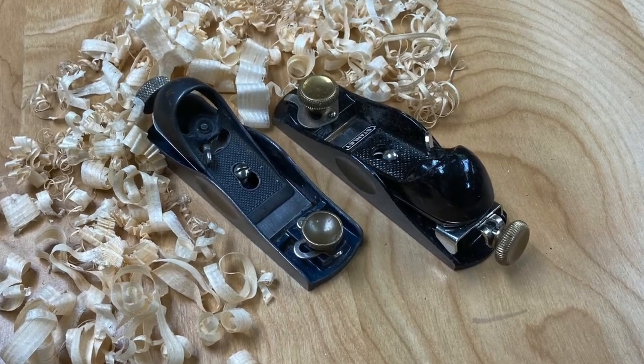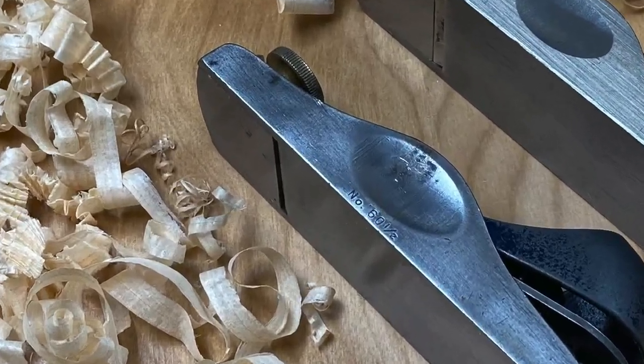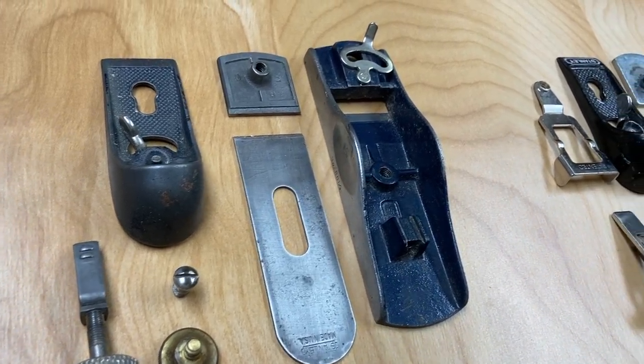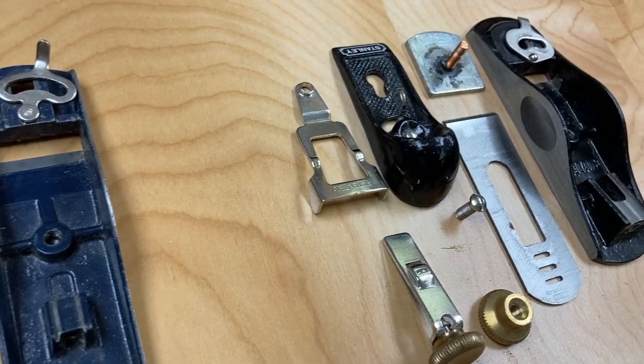Welcome to the channel. Today I'm going to do a little comparison between a Stanley 60 and a half low angle block plane, sort of a classic block plane, and the 12-960, a modern-day copy of that.